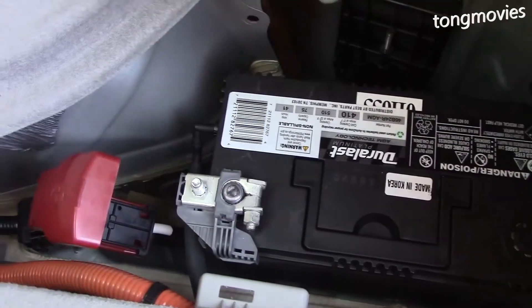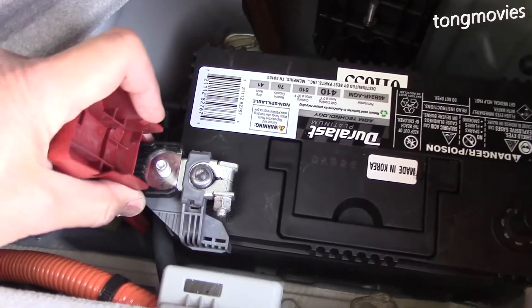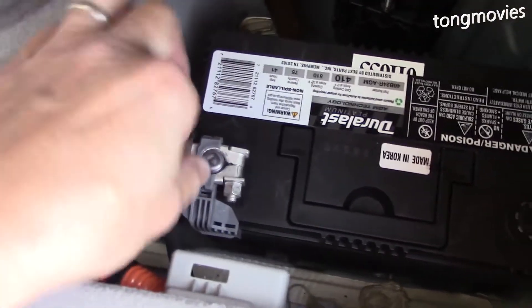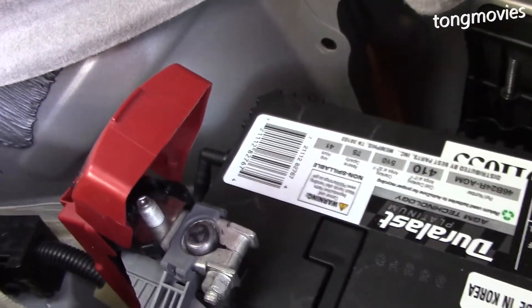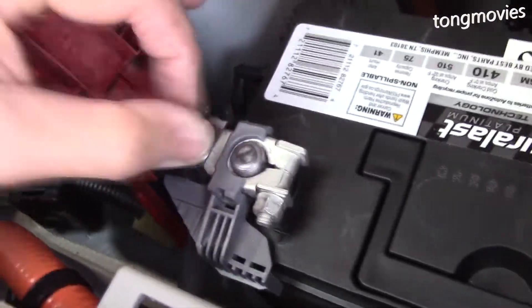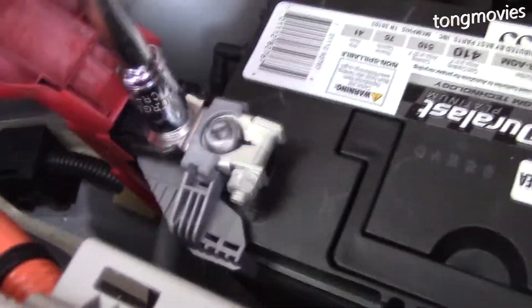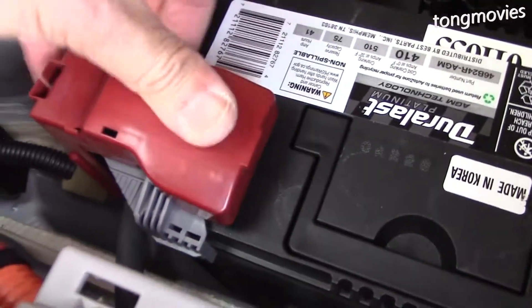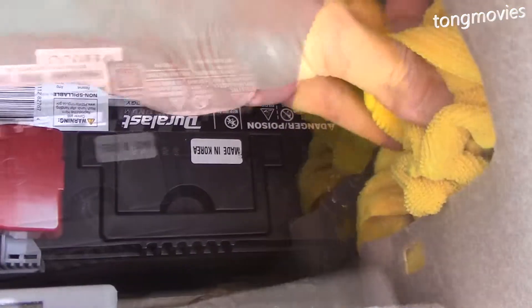Very importantly, the safety rule is to reconnect the positive terminal first. Tighten it to a point where it doesn't move, but not too tight — there are torque specs on the tightness, but for this it'll be fine. And now, back to the negative terminal.